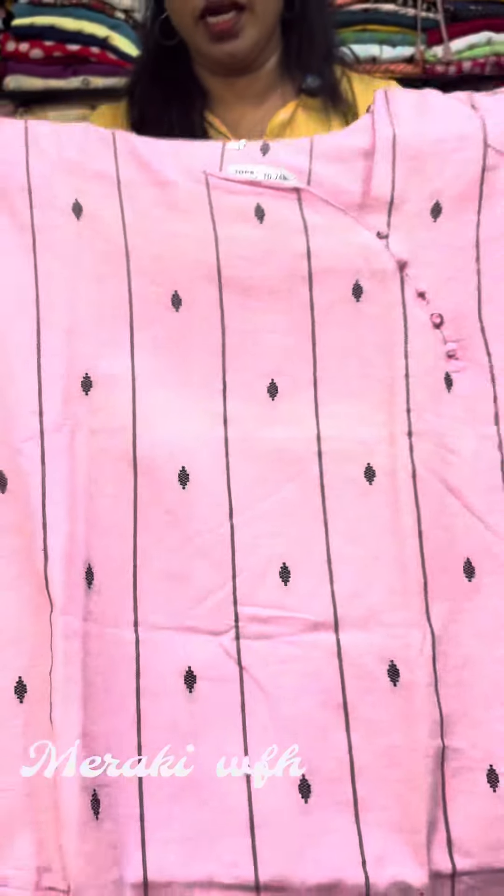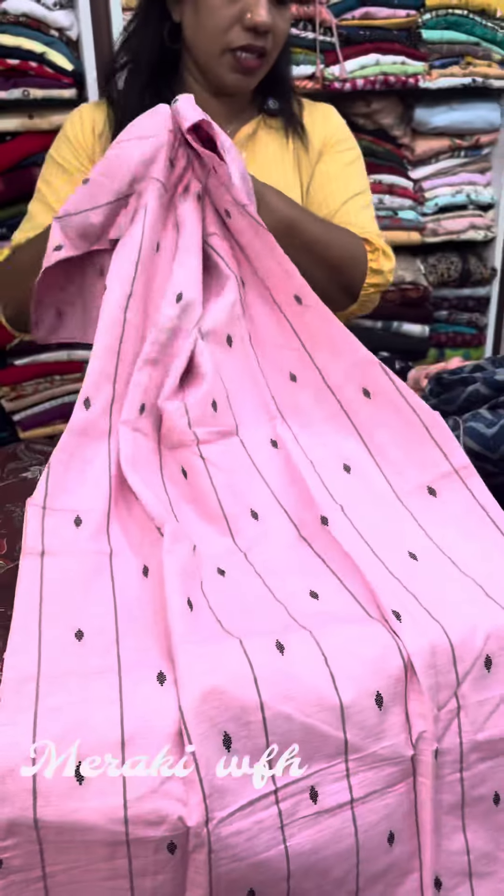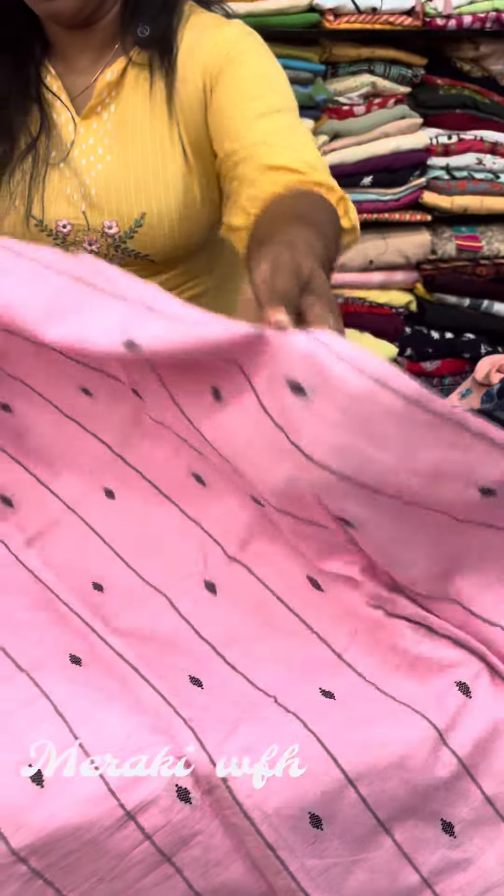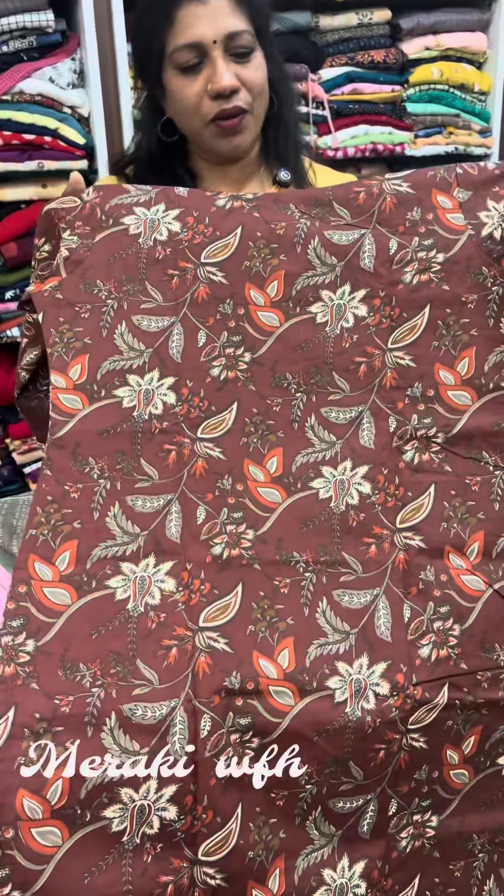It is a great pattern. This is a great discount. The second circle is a smile.